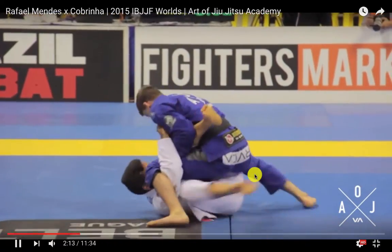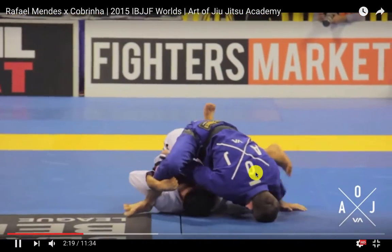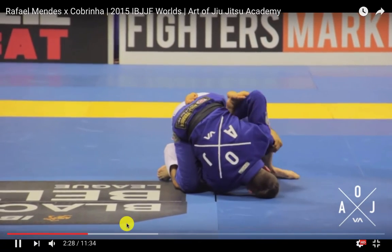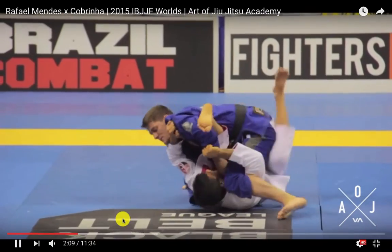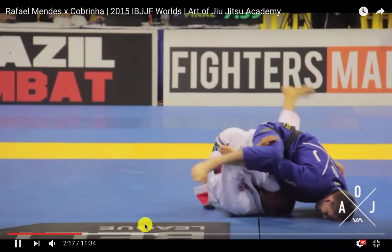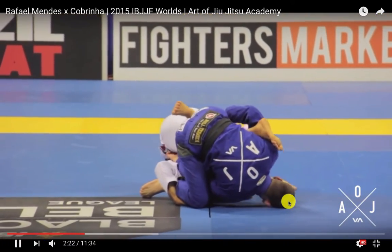Cabrinha does an excellent job here — he manages to recover, gets back to that position, and forces Half to defend or give up an attack. There's one other thing Half does: as he's losing the position, you can see him look to roll back underneath. He reaches behind him and starts to grab the hips, trying to spin back underneath to avoid Cabrinha putting him into any of those positions. But Cabrinha does a good job, gets right underneath Half's hips, making it very difficult for him to stabilize.